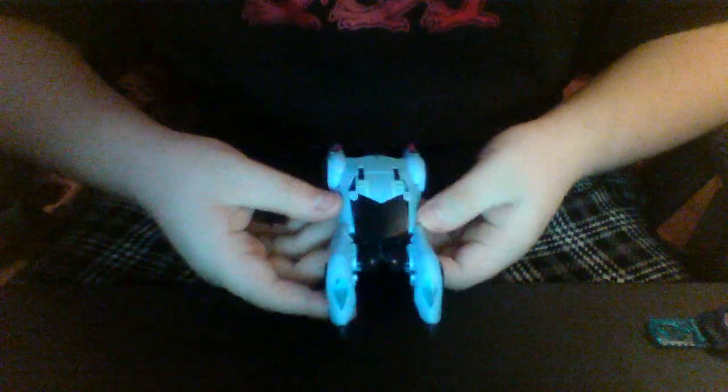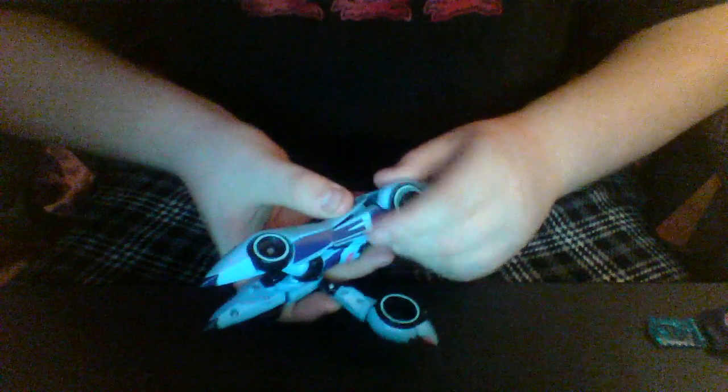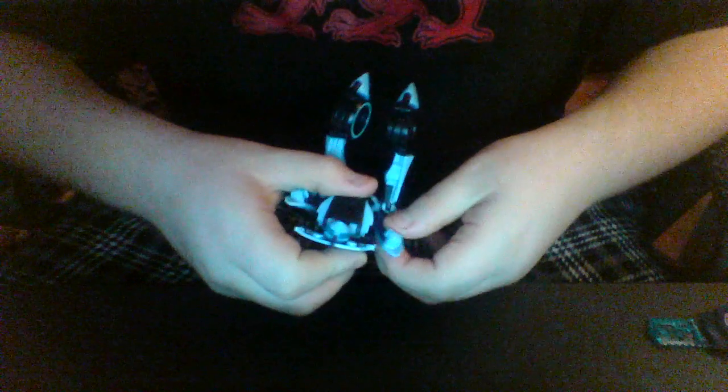To start things off, come to the back section of the car, untab the wheel, bring it down and rotate this around. Do the same on the other side. Then you want to untab the legs from the front section, swing those down a bit further, then pull down and pull to the side — this will later become his arms. Do that on the other side.